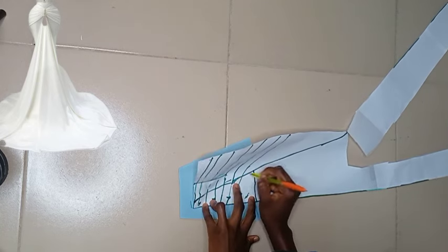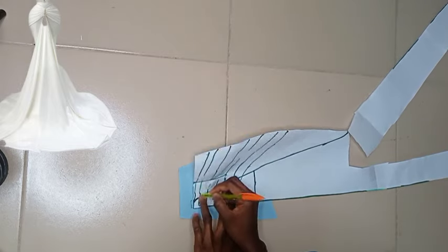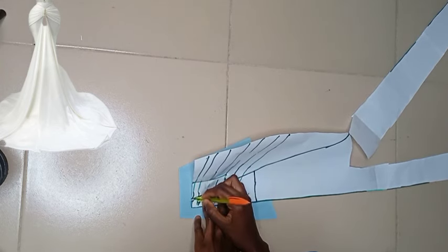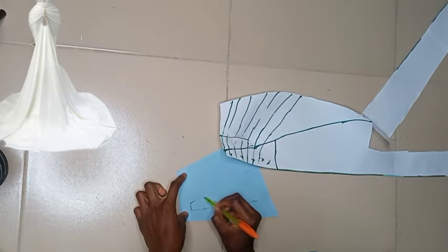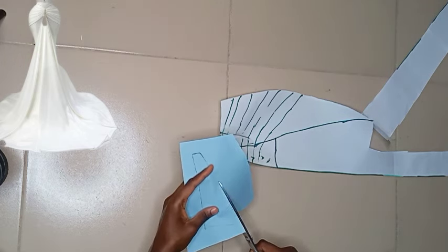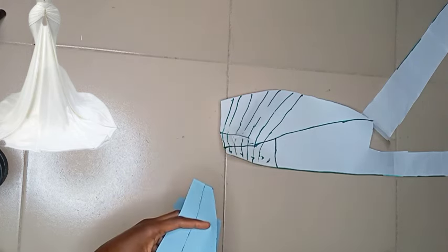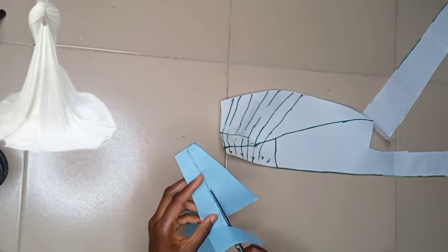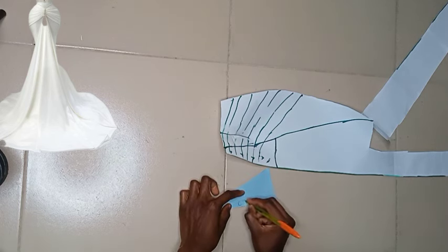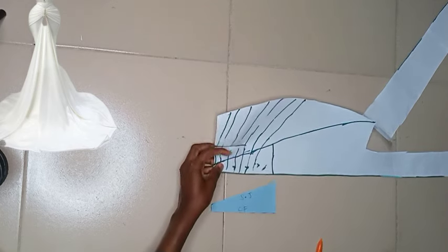It's also going to give your design a very professional look — you're not going to have any joining effect. Everything is going to come out straight from the waistline all the way down. As your tracing, be labeling so you know which one you're going to be attaching to which side, where it's going to be facing, and all that — so you don't get confused or misplace the patterns. I'm labeling so I will be able to know where to fix each piece.